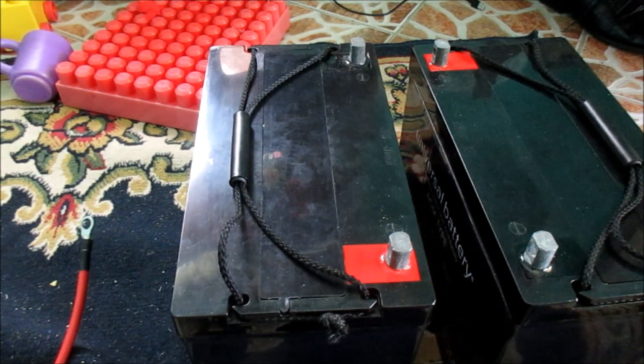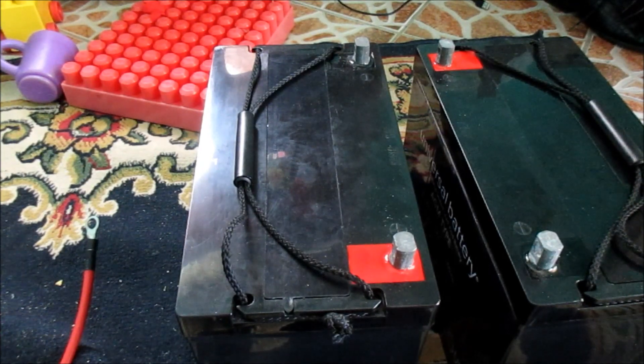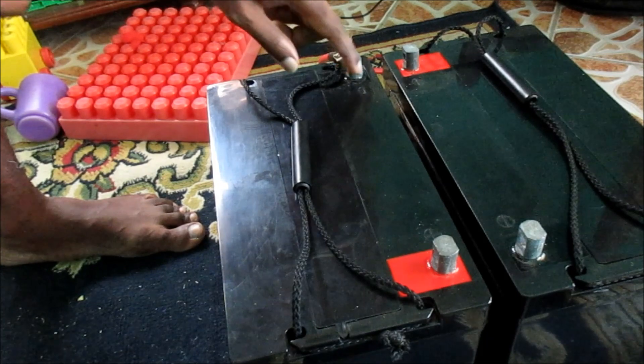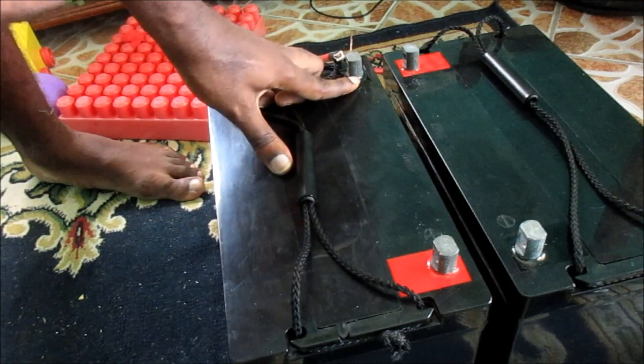Instead of doing it here at the front, I am going to do it in the back. So we are connecting the negative and the positive at the back — negative to positive — and connecting these together.